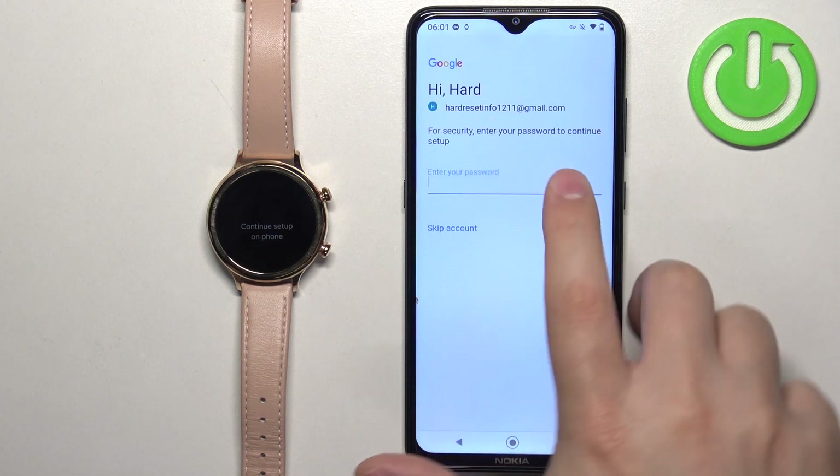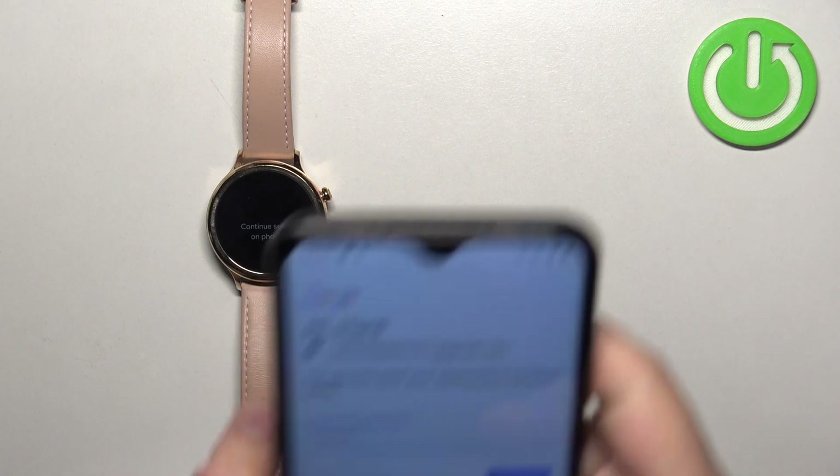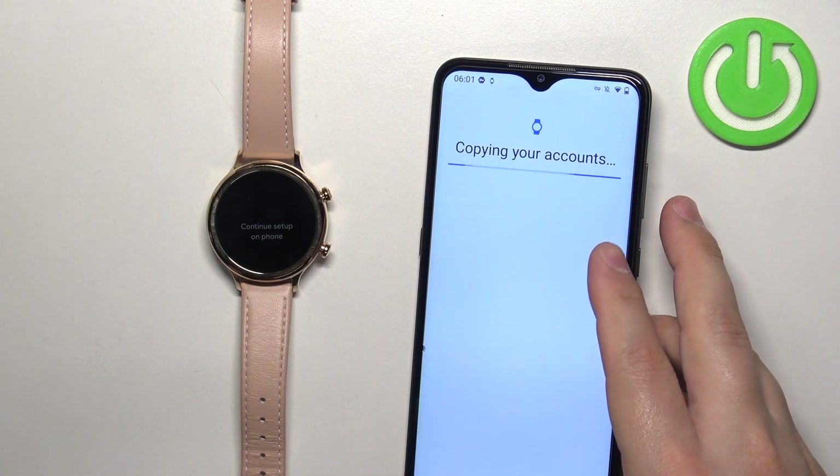Enter your password to confirm your identity, then tap on 'Sign In' to log in.